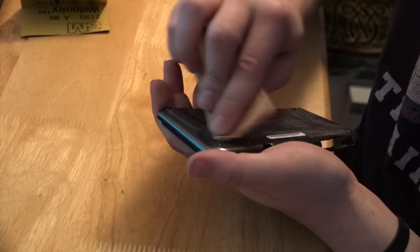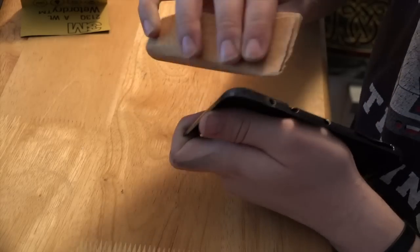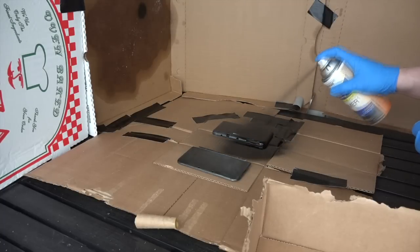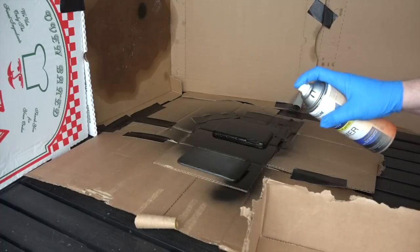Don't forget when sanding the bottom layer to be exceptionally careful of some of those thinner spots. You don't want anything snapping off now, not this far in the project. So once you have the sanding done, we're moving on to painting like normal. What we're going to be doing first is a couple of thin layers of primer.